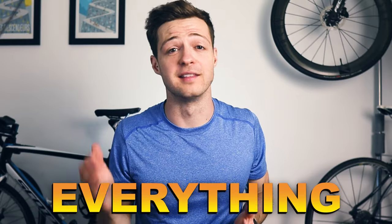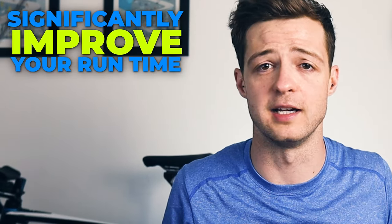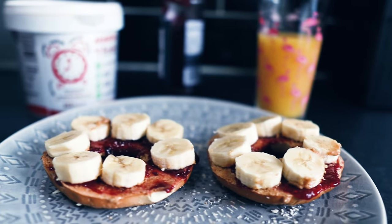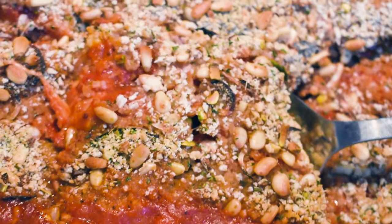Today we're going to go through everything that you need to know to be able to carb load properly before a marathon. Carb loading has the potential to significantly improve your runtime during a marathon, so it's definitely worth doing, but it also has the potential to cause a lot of unpleasant symptoms like bloating, diarrhea or abdominal cramps. We're going to cover what to eat, what not to eat, how long before your race you should carb load for, and a load of other helpful tips to make sure that you run your best marathon possible.